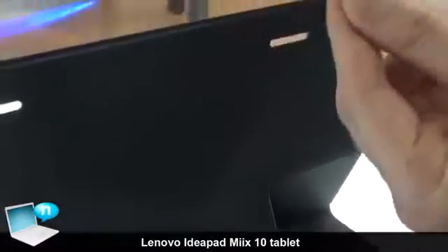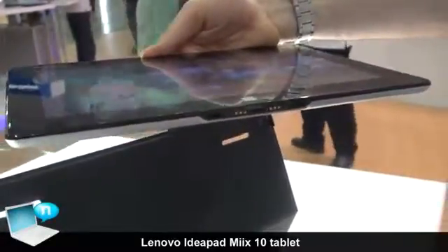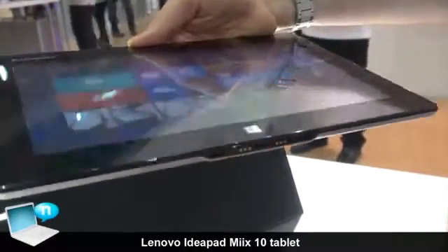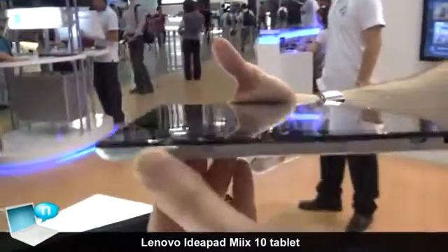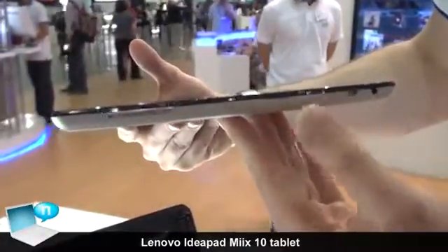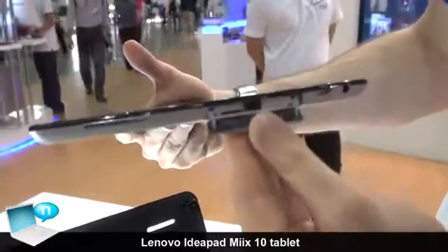We have here a micro USB port for connecting your USB mouse or keyboard, and also your data devices for transferring data. We'll look at the side of the tablet — we have the standard volume bar. We also have the micro HDMI. In this door here, we have the micro SD card for your expansion.